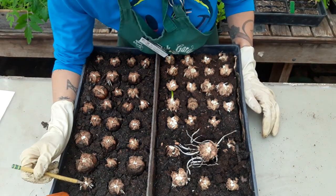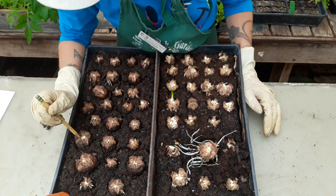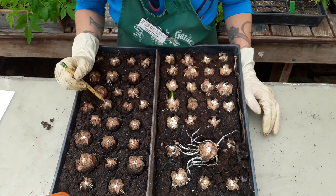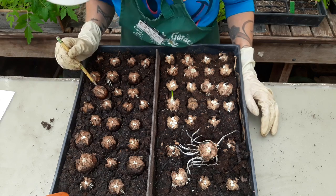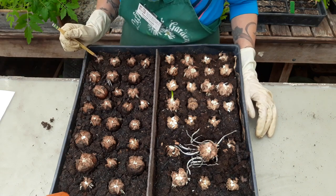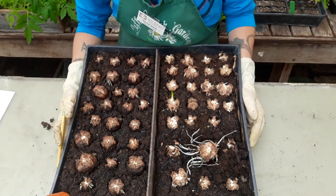Counting the bulbils on the fresh bulb set... 1, 2, 3, 4, 5, 6, 7, 8, 9, 10... continuing up through... 46 on this side. So 46 total for the fresh bulbs.